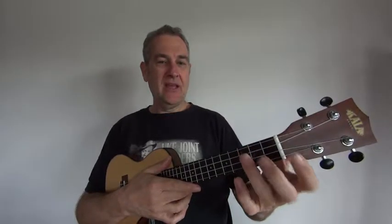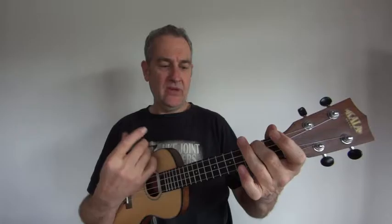Pete from the Bendigo Ukulele Group again. I've got The Venturers' Walk Don't Run — it's an instrumental. I'll sing the melody part and the chords. We'll make use of our Hit the Road Jack chords from the earlier video. I'm on a G, F, D.